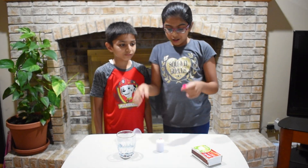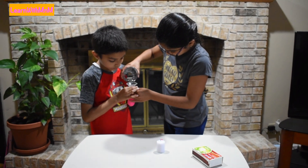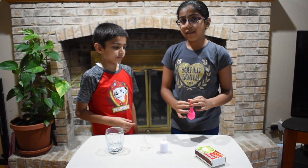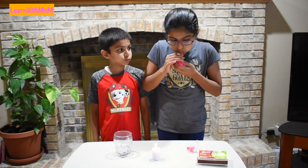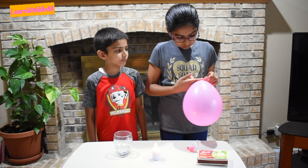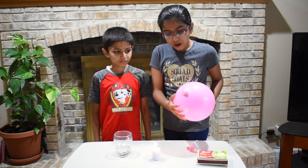Now let's add water to another balloon. Let's light up the candle again. Let's blow up our balloon that has water in it. Put your balloon on the fire. It doesn't pop, but it gets black.